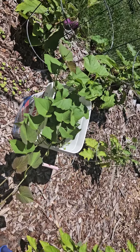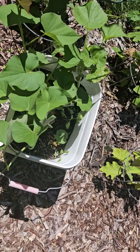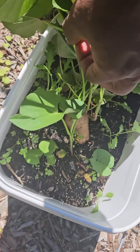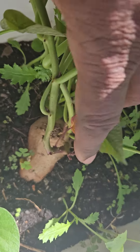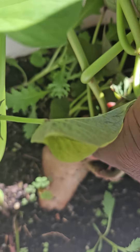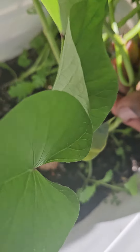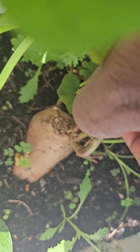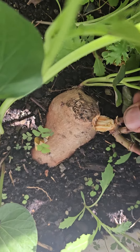All right, so we are back in the garden today. Right here showing you our sweet potato slips. I'm gonna be taking these off — supposed to break these off the potatoes. This is gonna be my first time trying to grow sweet potatoes, so I was trying to follow instructions. You're supposed to break these off the sweet potato.